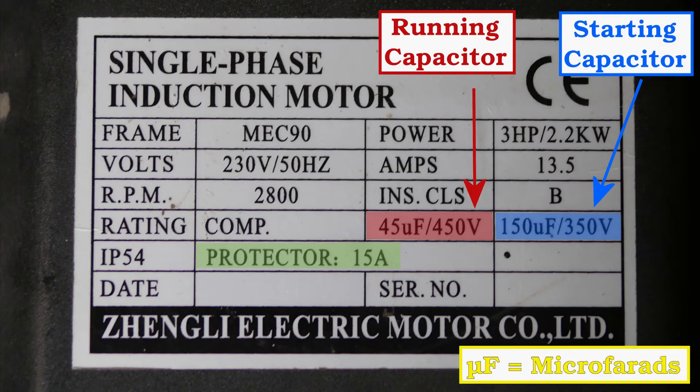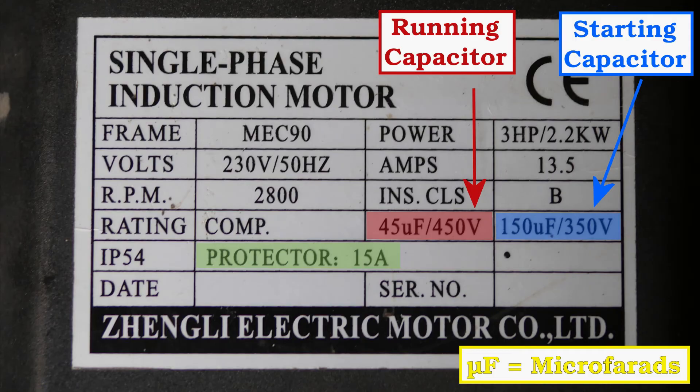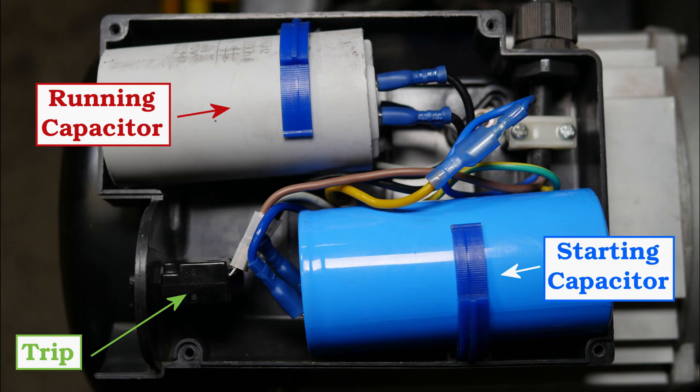We have a 45 microfarads running capacitor and a 150 microfarads starting capacitor, and it's protected by a 15 amp trip. With the cover off we can clearly see the running capacitor which is grey on this model, the starting capacitor which is blue, and the tripping mechanism in green.